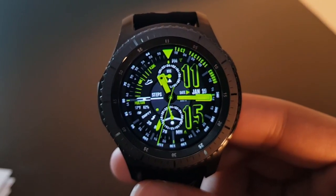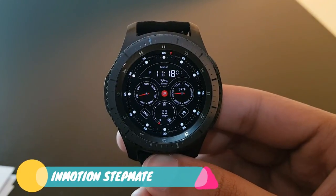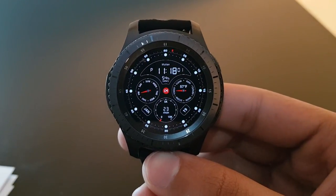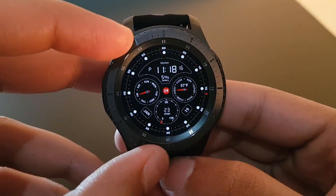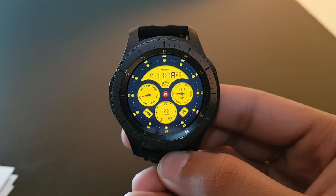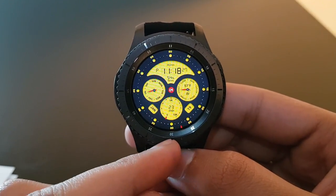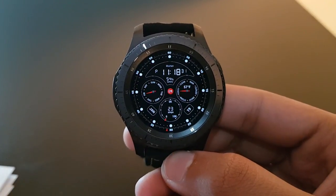The next watch face is In Motion Stepmatic Free Version, available for free on the Facer application. The always-on display is what you're currently seeing. Rotating the bezel shows the actual watch face with a yellow hue and darker background, with segments revolving around the edges — very futuristic looking.